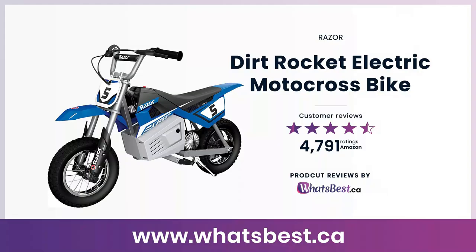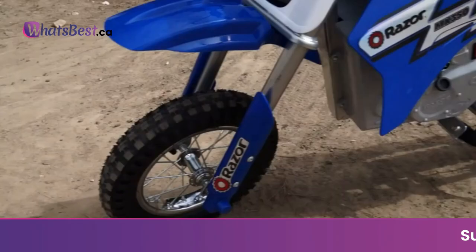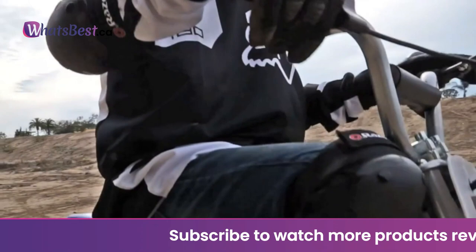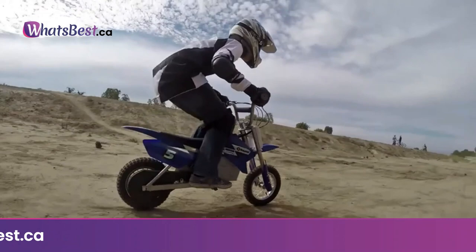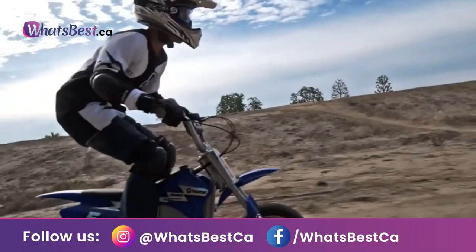Today, we are giving you a closer look at the Dirt Rocket Electric Motocross Bike from Razor. This is whatsbest.ca product reviews and features presentation. This Razor product is produced for sale in the United States and Canada. Razor products sold in international channels are warrantied as applicable in such foreign countries. Call 1-866-467-2967 for more details regarding Razor products requiring service that were purchased in the US or Canada and are now outside those countries. Consumers are responsible for all costs including shipping, resulting taxes, duties, replacement parts, and local power adapters.